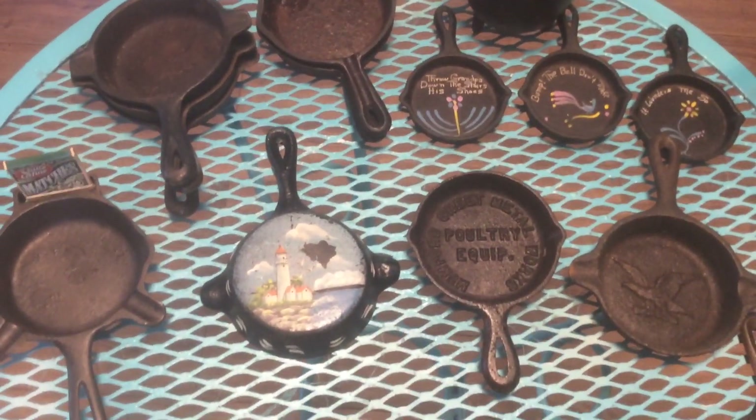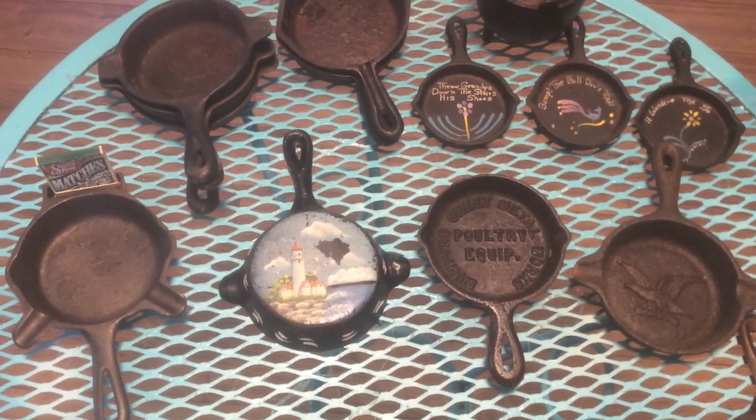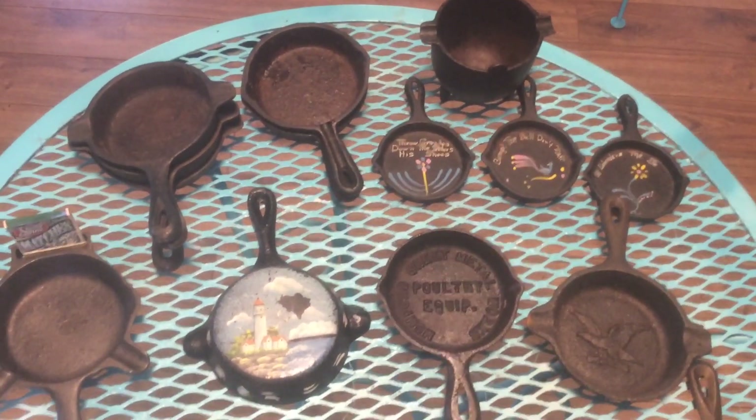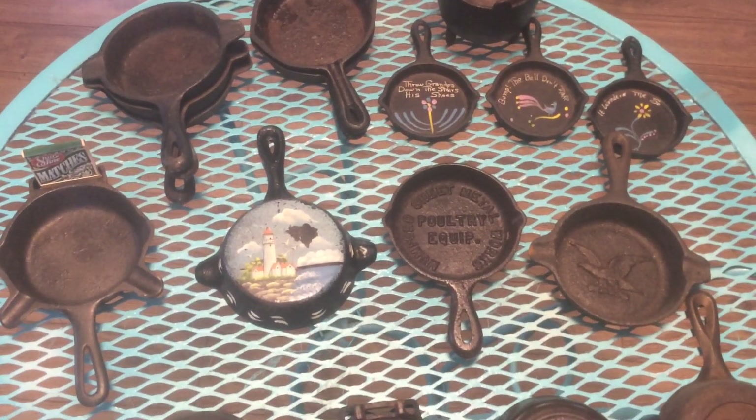Sometimes I use these for spoon rests, although they're a little small for that. But that's what I have. Thank you for watching.